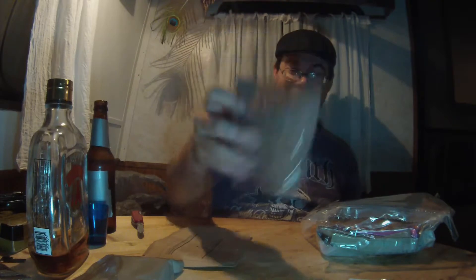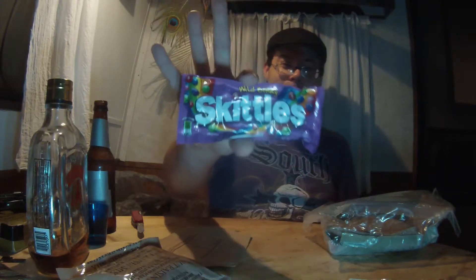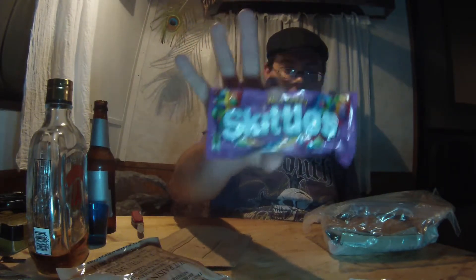Jesus Christ, tequila. I should have got some gin. We got nut raisin mix — that's fantastic. And we got a pack of Skittles, wild berry. These I can get at the store, but if you're in the Middle East, these are definitely a welcome sight. Name brand items, they're fantastic.